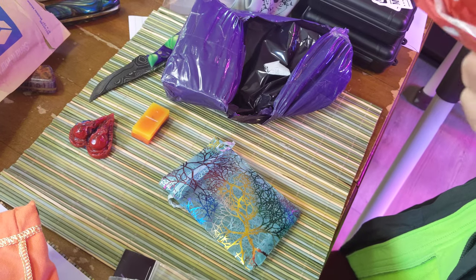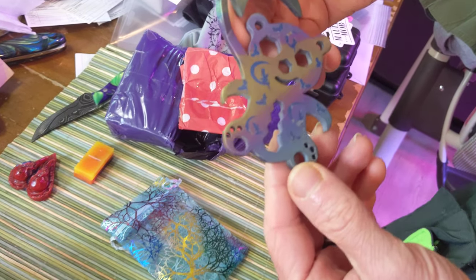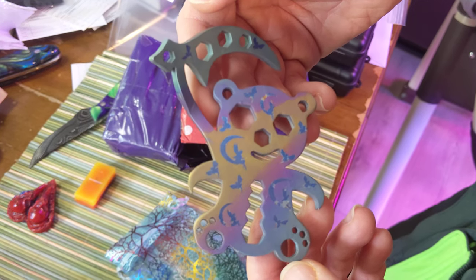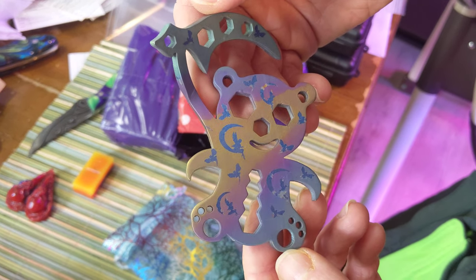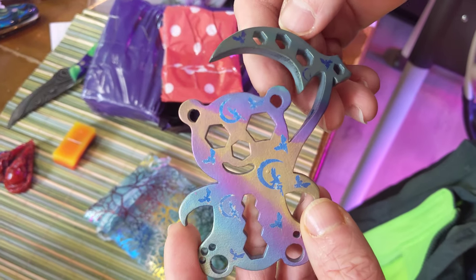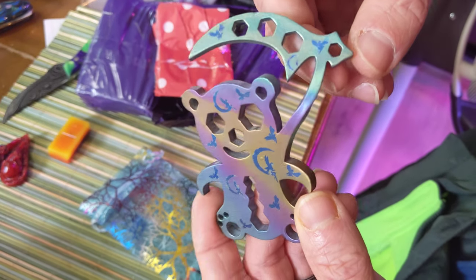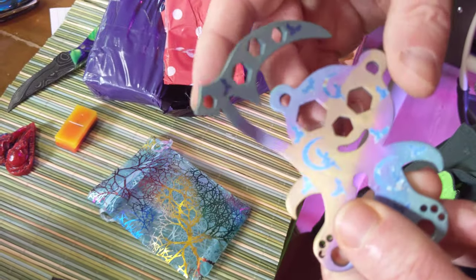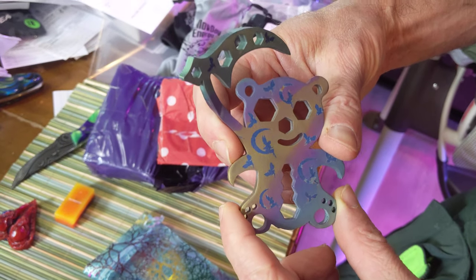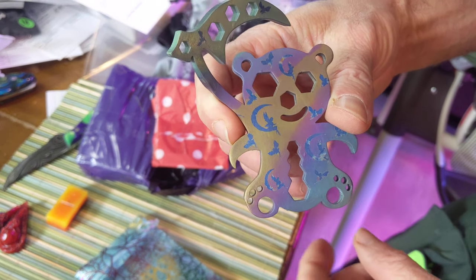His anodizer didn't have the power to keep up with the size of the piece, so it is what it is. I think it turned out just fine. You get all kinds of crazy shades of purple — dragons and fairies, all kinds of fairies on it for Becky. And the scythe was supposed to be green, but the scythe is as green as it's going to get. A fun teddy bear with a scythe, full of fairies for the wife. Thanks very much, guys.